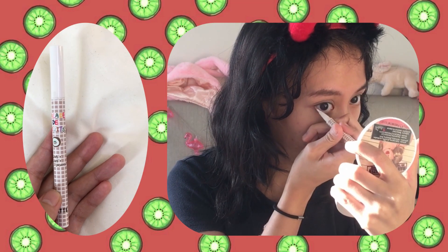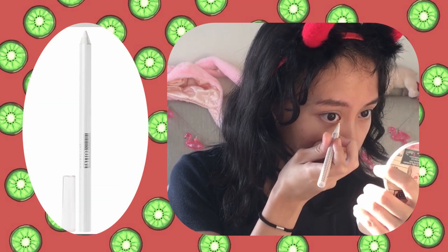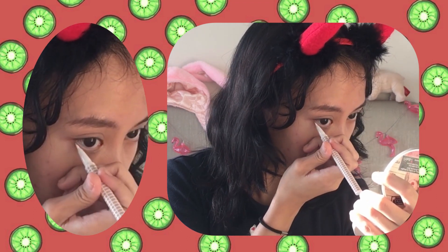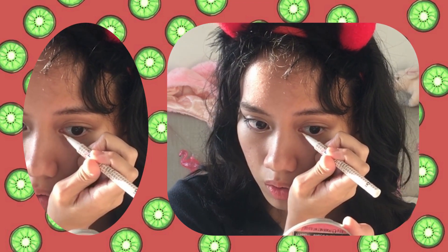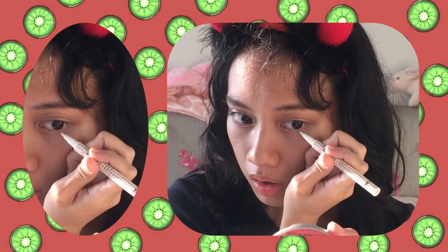Alright, now for the best but also probably hardest part — the eyeliner. I start off with some white liquid liner; mine is Flortte Salade de Fruits in coconut, but you can use any white liner pencil for better control. I just line the lower lash line with this to make my eyes pop a little more because I like how it brightens up my eyes.